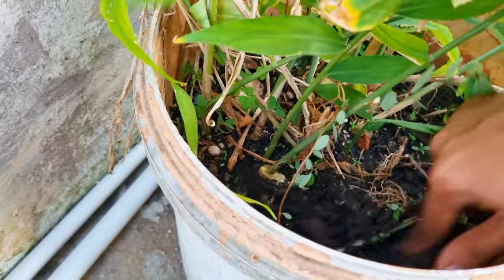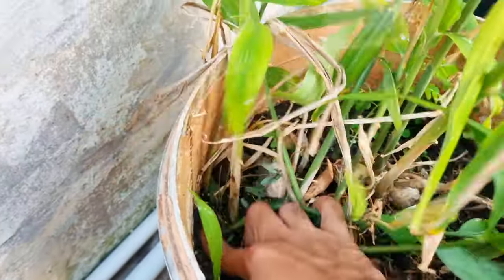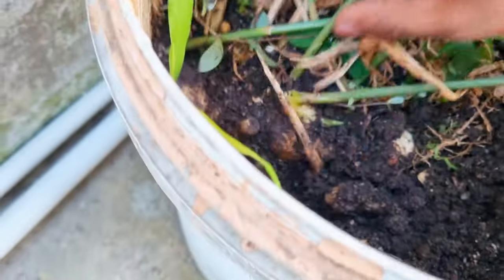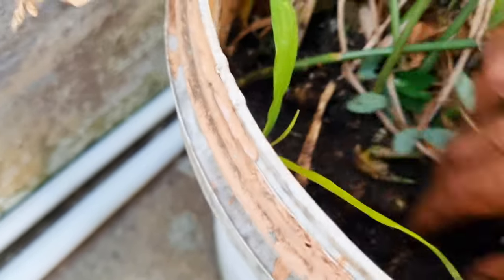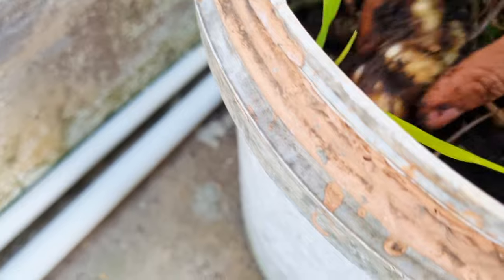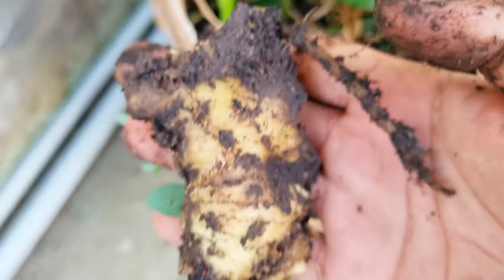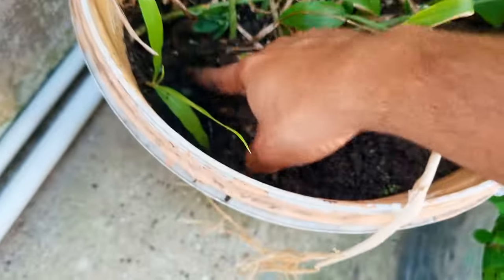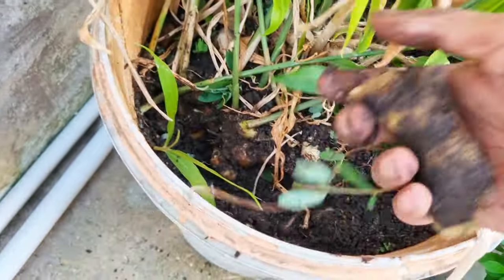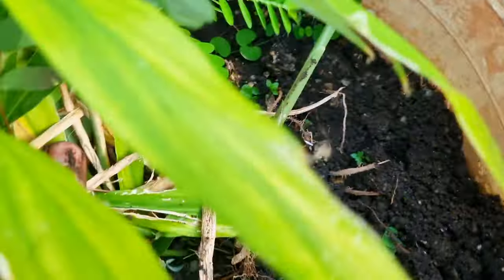I'll just dig down here with my hand to show you. You have some young root and some older roots. You can already see all of this is pretty much ginger. Let's break off a finger right here — this is how much money this saves you. Ginger sells so expensively at the market, and just in a little paint bucket like this, you can reuse it and get all of this ginger from just a small little corner.